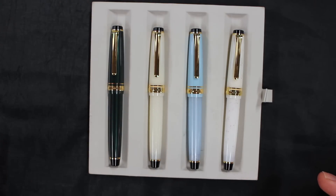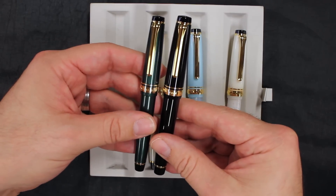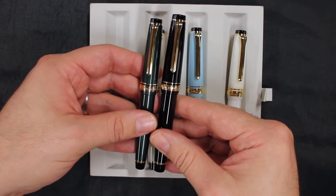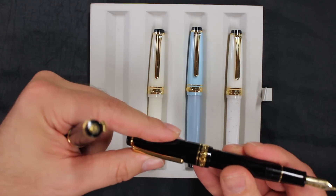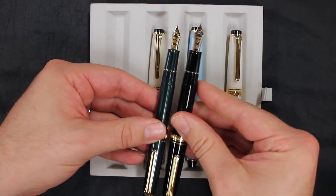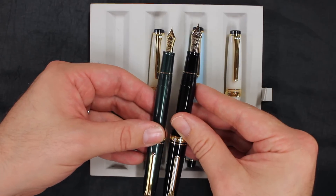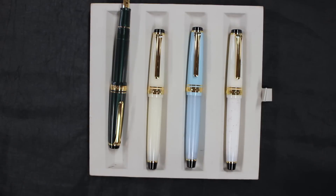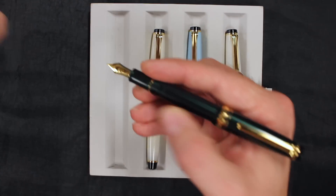First, let's compare that with the standard Pro Gear, the large size. The Pro Gear on my right is a little bit taller, a little bit bigger in girth. Posted, it's a little bit longer as well, with a larger nib on the standard Pro Gear. But all around a decent size — you can have it in your hand, and I've got large hands.